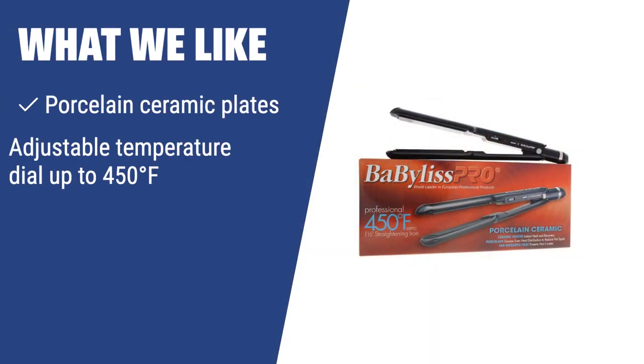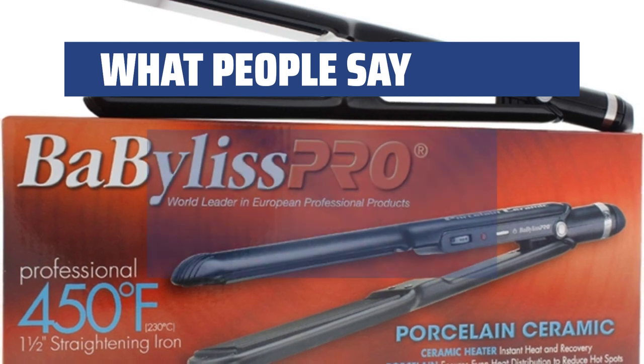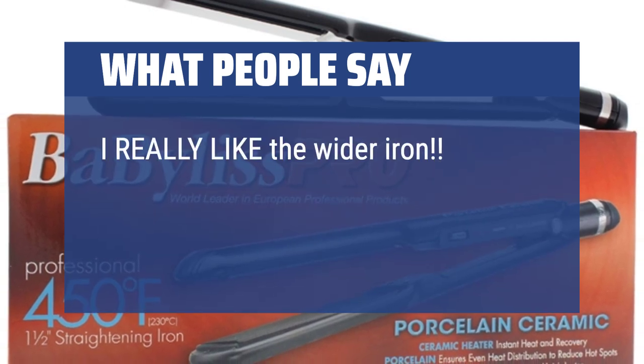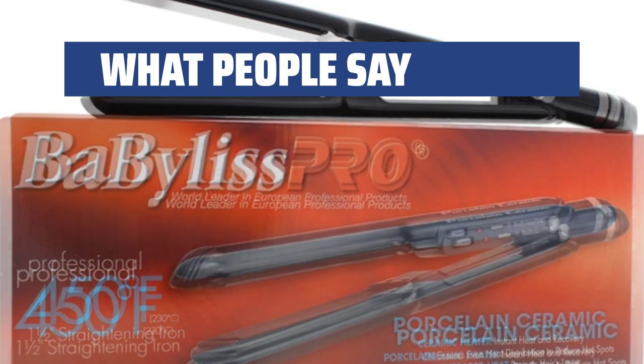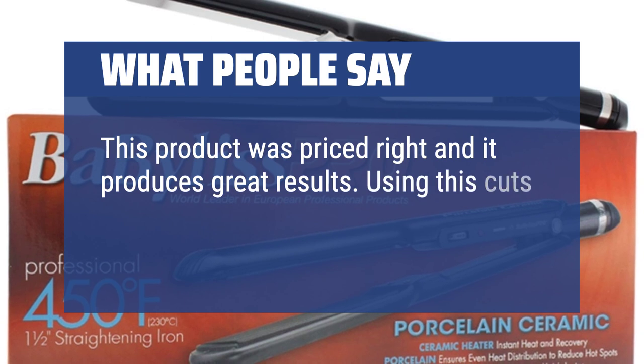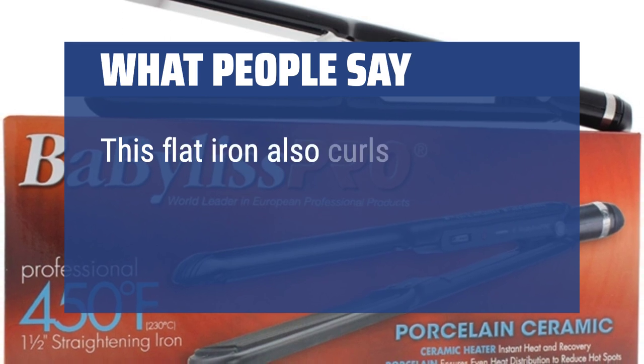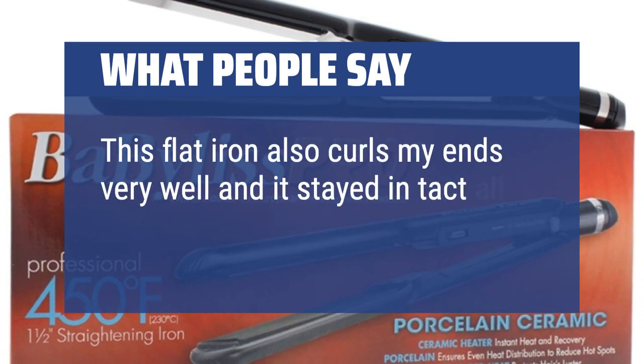What we like: If you have super-thick and unruly hair, this porcelain ceramic straightener is your perfect match. The adjustable temperature dial allows you to set the heat up to 450°F for quick and effective straightening. The far-infrared heat technology is gentle on hair, providing a luxurious and smooth finish. What people say: I really like the wider iron — it takes much less time to straighten my hair. This product was priced right and it produces great results. Using this cuts my personal preparation time in half and my hair looks great. This flat iron also curls my ends very well and it stayed intact all day in the wind.